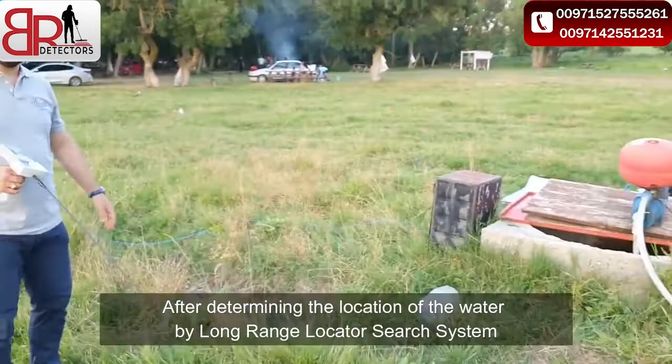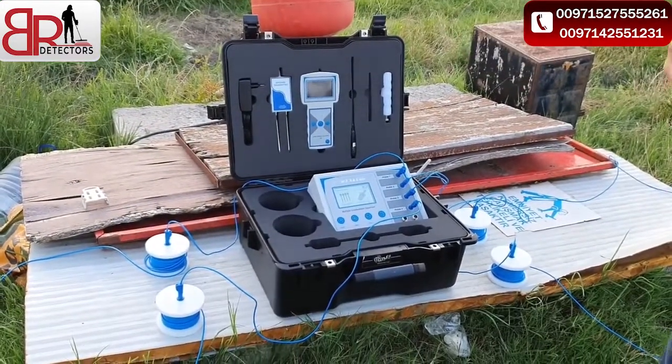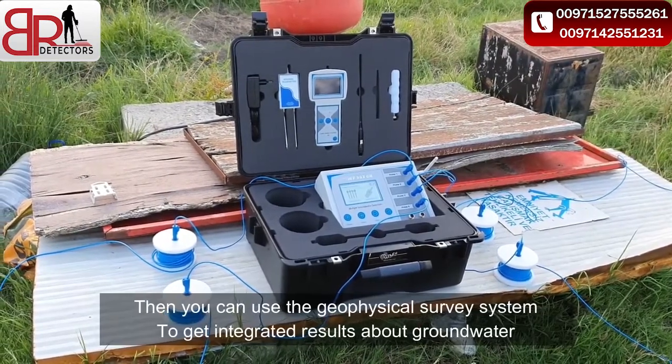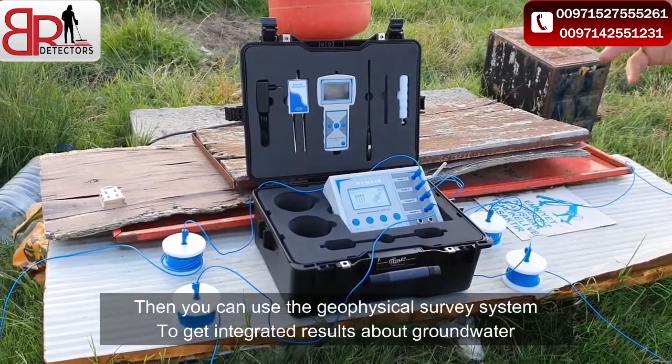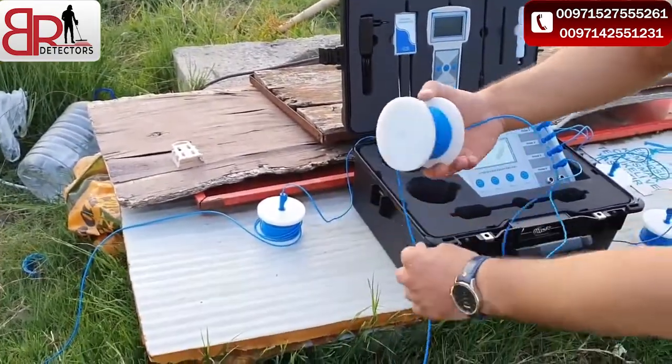Let's go check the geophysical system. After finishing with the long range locator system, we will now try the device using the geophysical system. By the geophysical system, there are two methods you can use. First, there are four cable rolls.